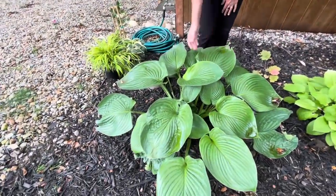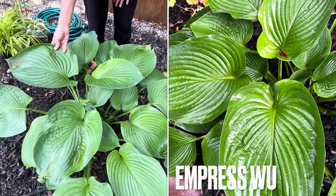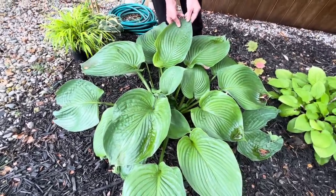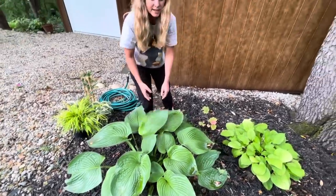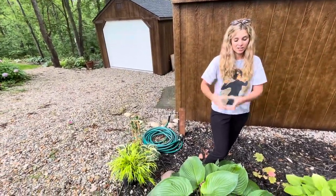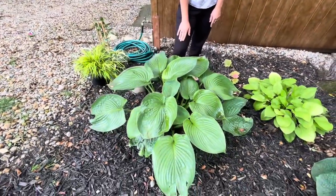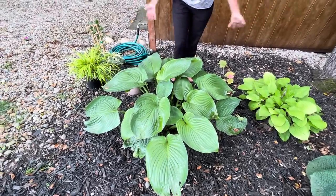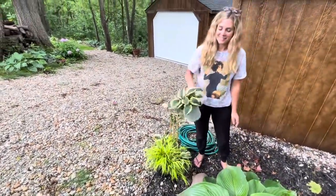This is called Empress Wu hosta — one of the biggest hostas you can get. It's from the Proven Winners Shadowland series. This is the third summer it's been in here, planted in 2020. We bought it at a greenhouse and it was in a four-inch container — that's how big it's gotten over the years. It's very similar to the Woolala we saw up there except this doesn't have any variegation and the leaf is straight green. I'm excited for this to take over this whole area.